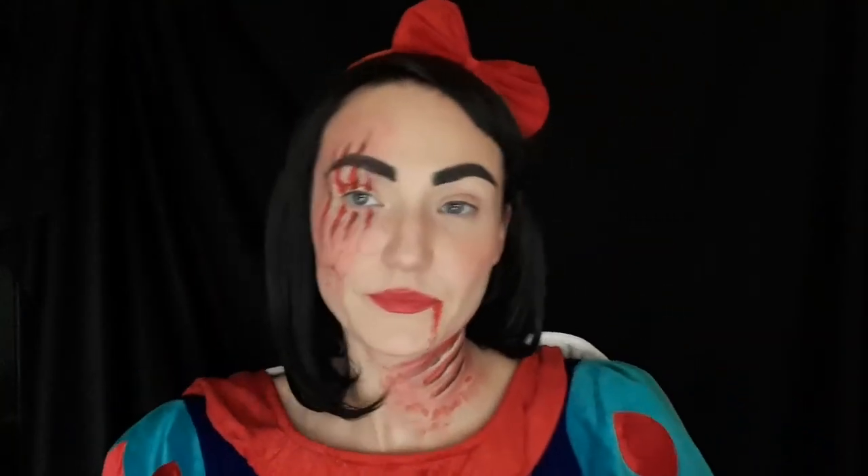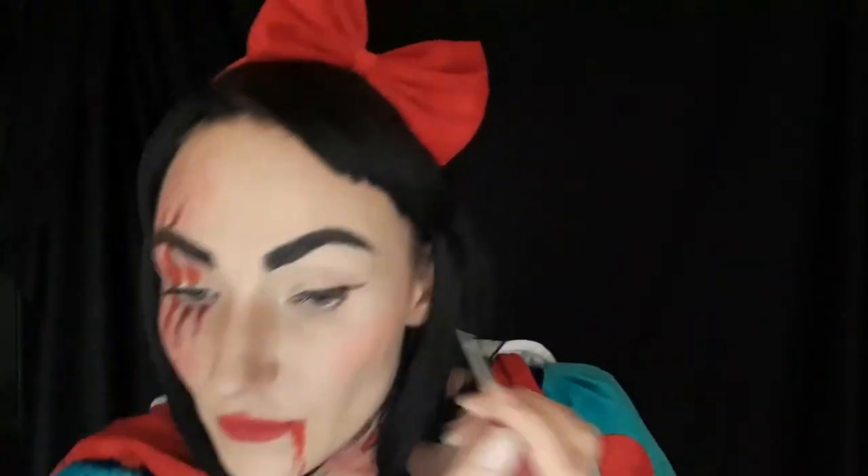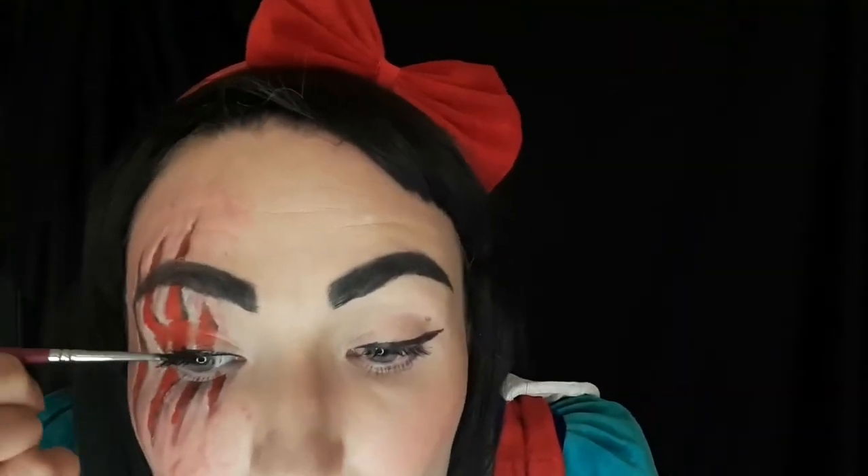Now all the face paint is done and I'm gonna do my eyes — some mascara and maybe eyeliner. Now that it's all done, I did my eyeliner with face paint too; it doesn't matter. It looks a bit messy but that's okay, because I had a fight with the wolf and my makeup could be a bit runny.